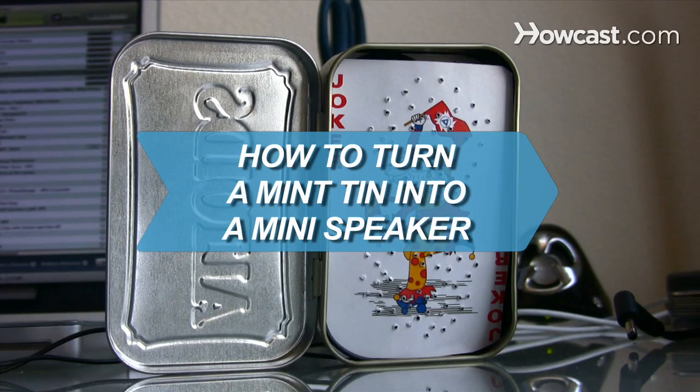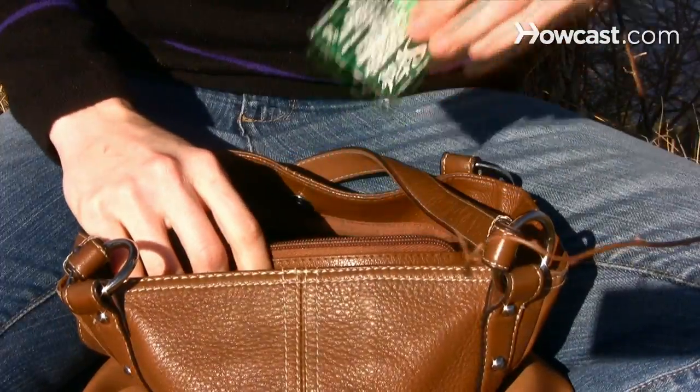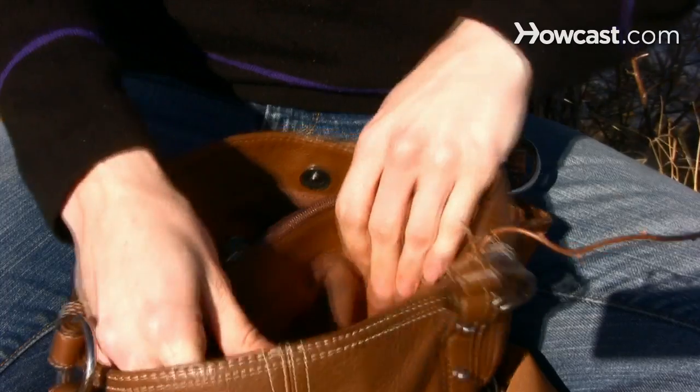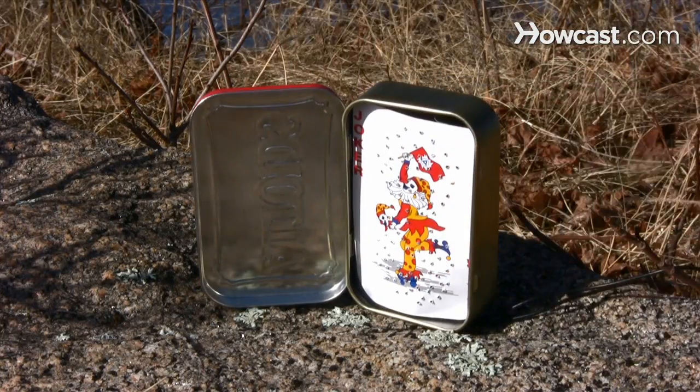How to turn a mint tin into a mini speaker. When it comes to fresh breath, you're always covered, but when you want to rock out to your music, you're woefully unprepared. Try this minty fresh solution.